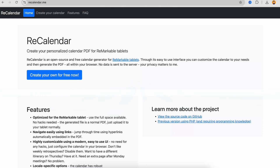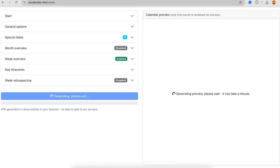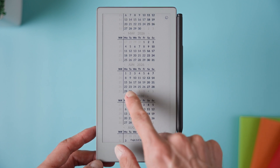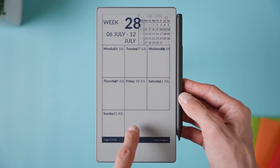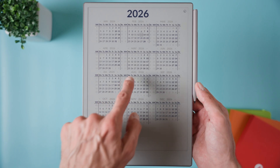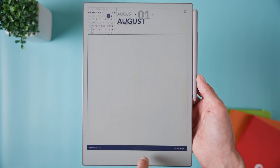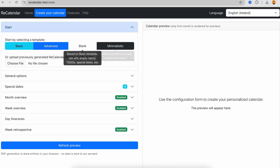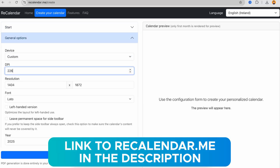The last tip is using Re-Calendar, a free and open source calendar generator for Remarkable tablets. With it, you can create custom calendars directly in your browser and then download them as PDFs to upload to your device. I found this tool a few months ago and I'm not affiliated with the creator Igor Klimer, but it's a really handy way to make personalized calendars with hyperlinks and it's completely free. It works especially well on larger screens like the Paper Pro or Remarkable 2, but you can also set custom resolution and DPI for the Move. You may need a few minutes to tweak it, but in the end you will have a fully customized calendar. A link is in the description.